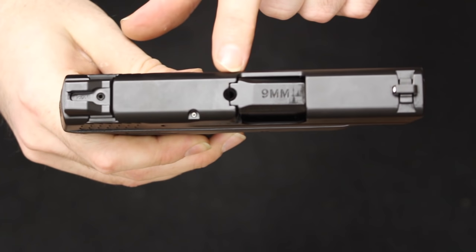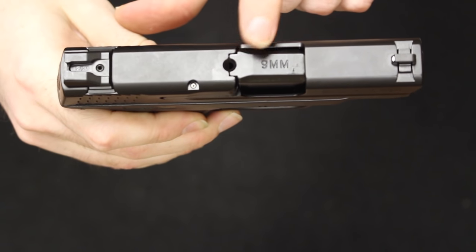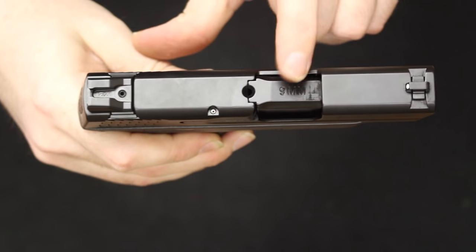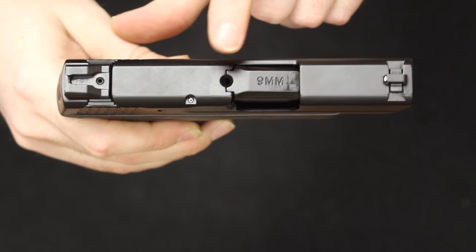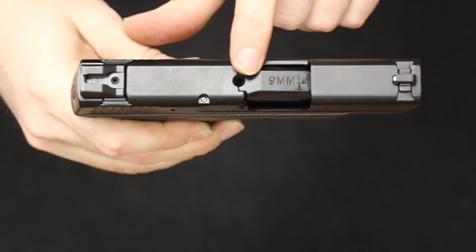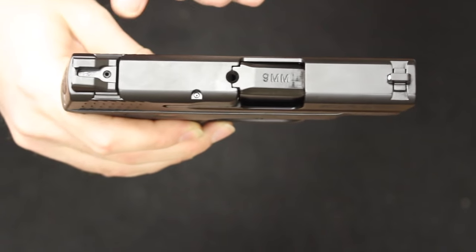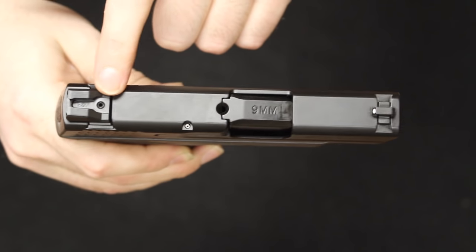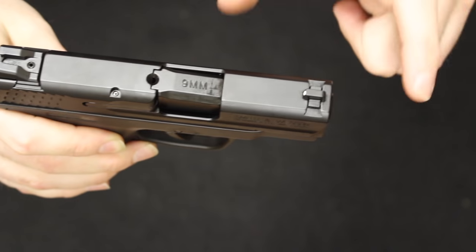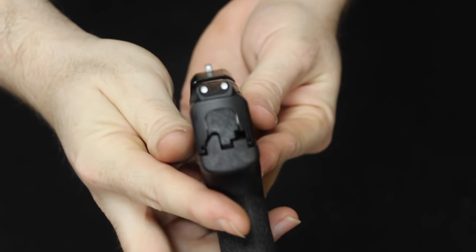Right up here at the top, you do have a loaded chamber indicator in the form of a port opening on the top of the chamber. When you have a round inserted, you will see that brass shining back at you. Keep in mind you will need daylight or some type of light to see that — if you're in the dark, you won't be able to see that brass. Up at the front, you do have a dovetailed front sight and a dovetailed rear sight, so they are windage adjustable but not elevation adjustable. They are metal in construction and in a three-dot configuration.